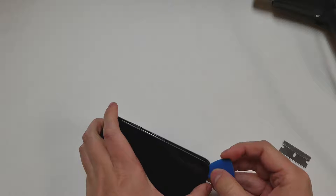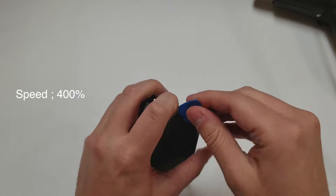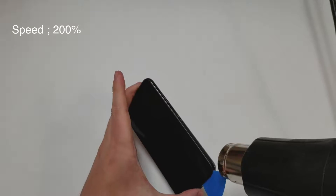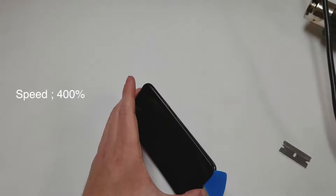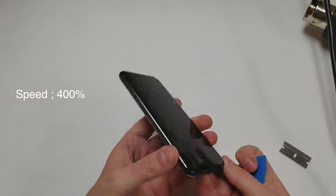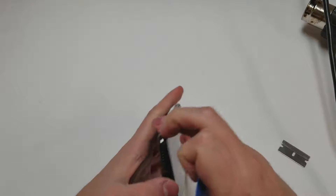As you're cutting through the adhesive, make sure that you do not add too much pressure. If it gets harder to cut through the adhesive, use the heat gun some more. I recommend separating the bottom part of the screen first and then going up each side.